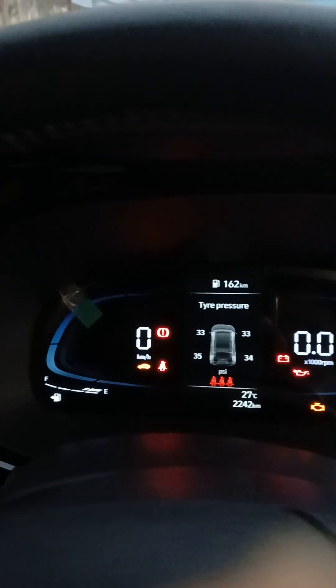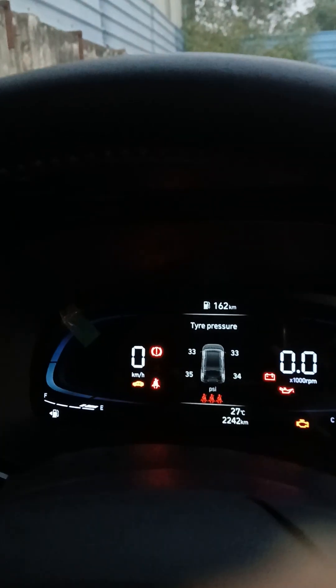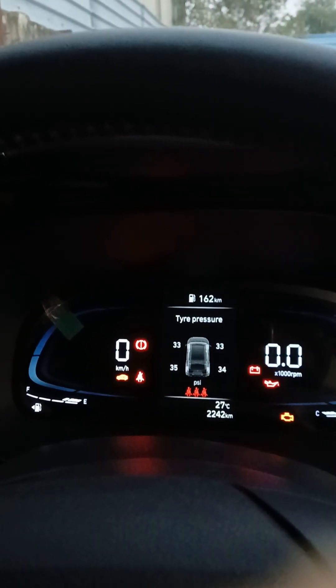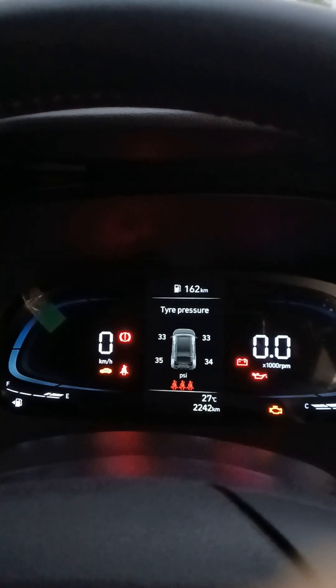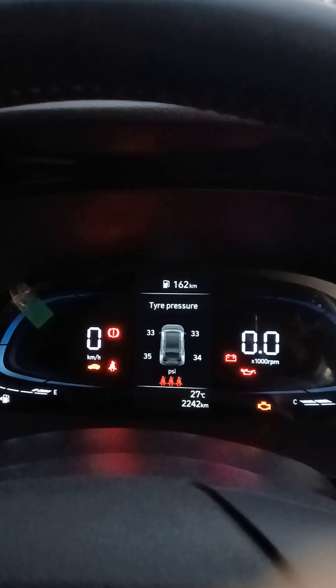The moment any of the tires gets punctured, the warning light gets illuminated. This helps the driver to prevent the vehicle from over-speeding, and gives a sign that he has to change the tire of the vehicle. Also, you get to know the pressure present in each tire of the vehicle.